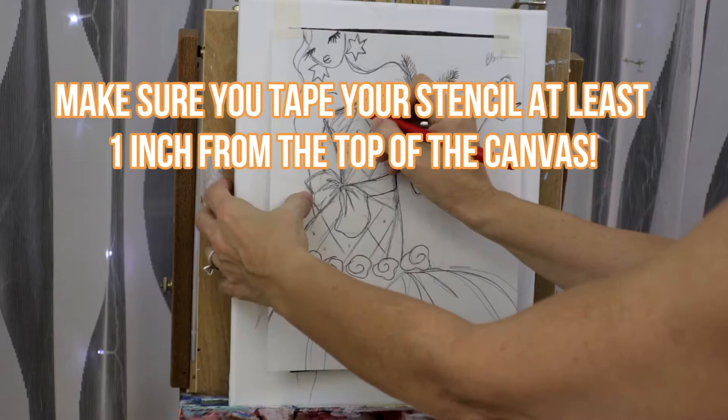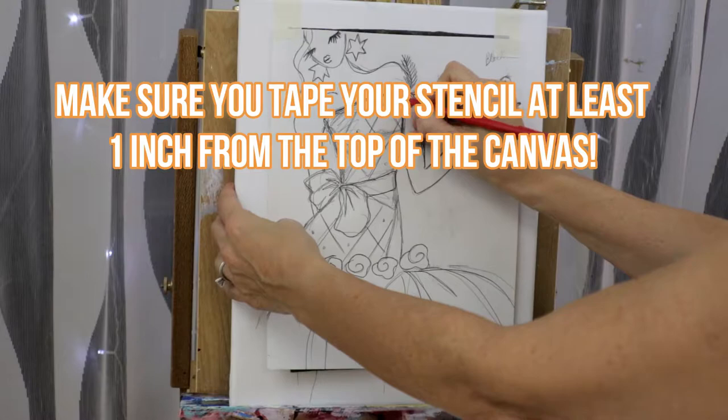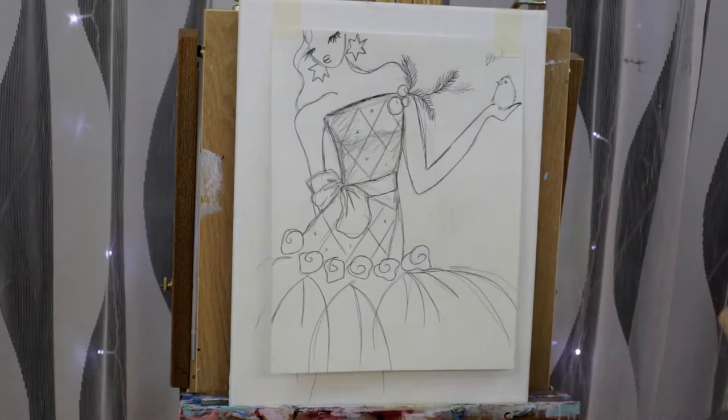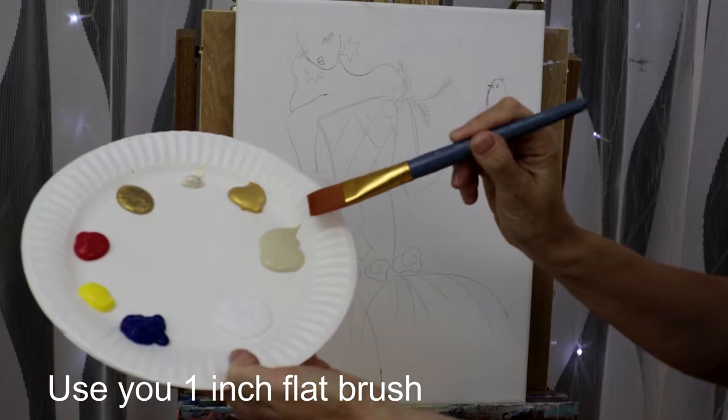Grab your red pen and secure your stencil onto your canvas, and make sure your carbon paper is underneath. Now trace over every single line. Before you remove your stencil and carbon paper, make sure all your lines are there.